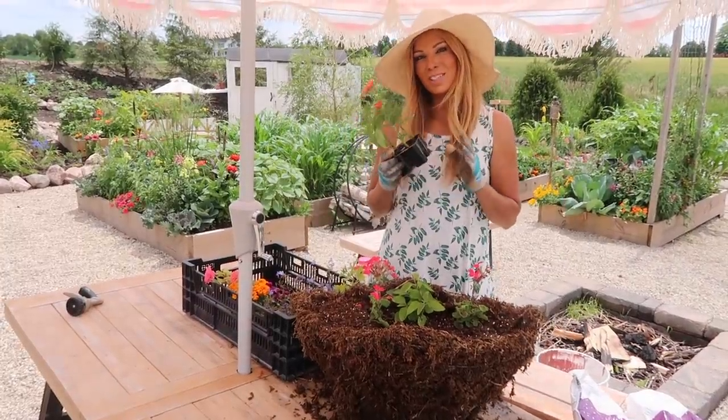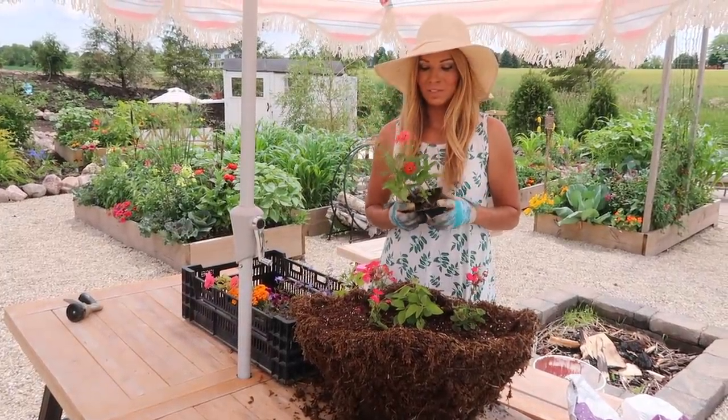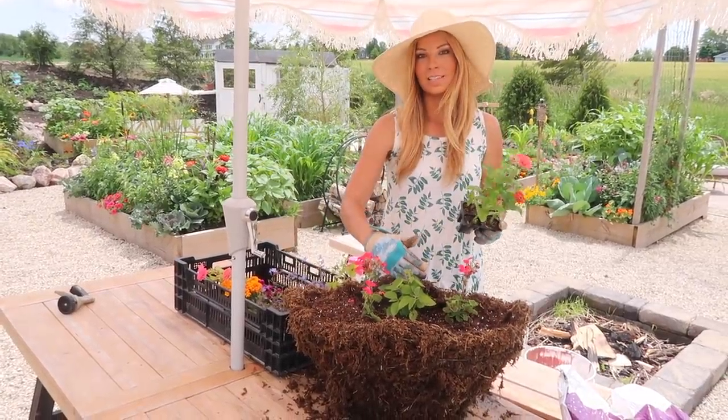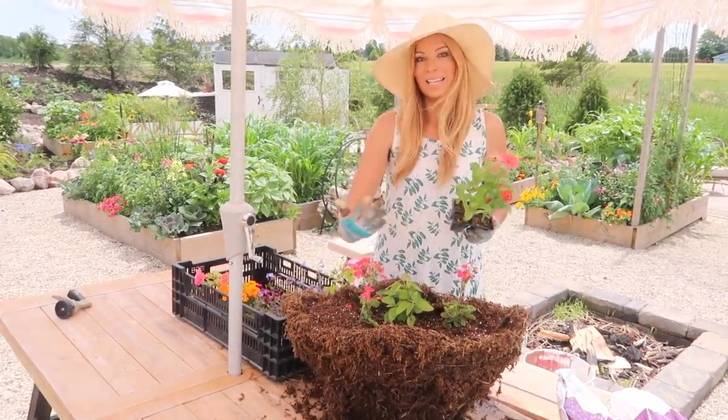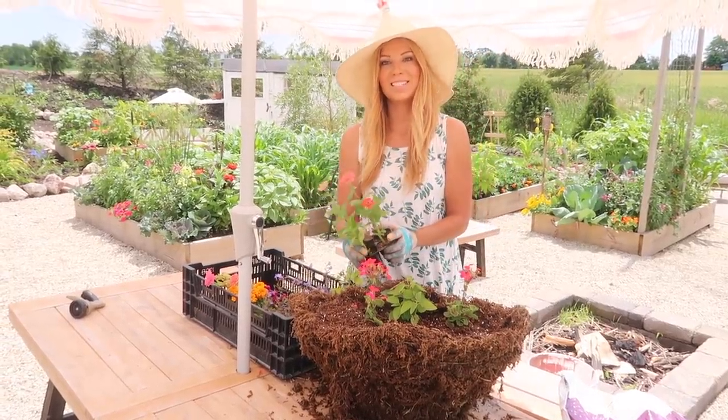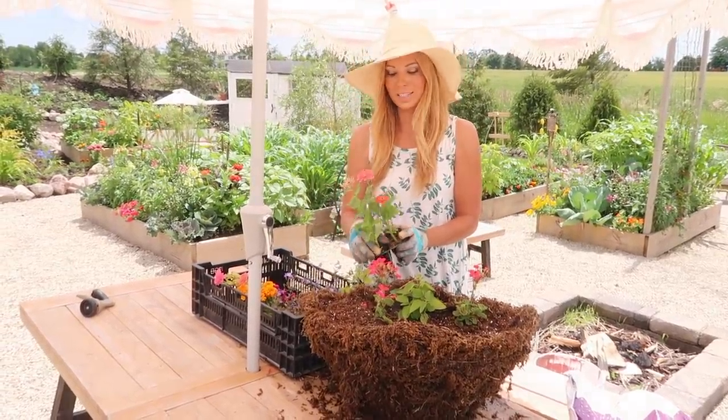Luckily I had just a few little Dreamland zinnias left, so we're going to pop those in the back right over here — since we're keeping the tall plants in the back, I thought these would be a great addition with that extra bright color.